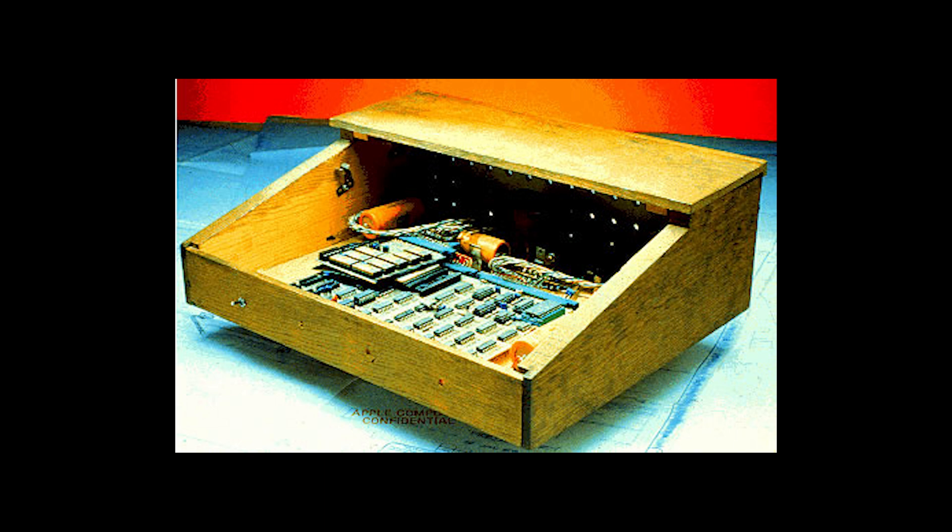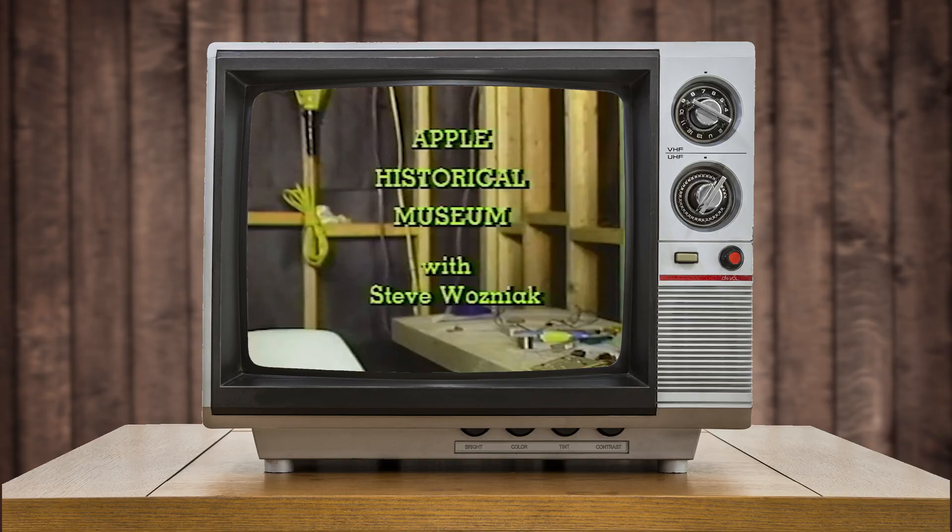There's another case that was built by Randy Wigington's father, which actually housed the very first Apple One computer that was built by hand by Steve Wozniak. In a video that went with the Apple 2C release, Steve Wozniak talked about the history of the company while he was at the Apple Museum and had this to say about the Apple One and its case.